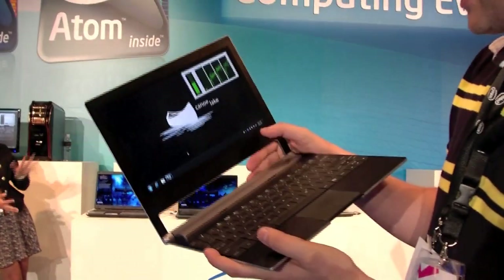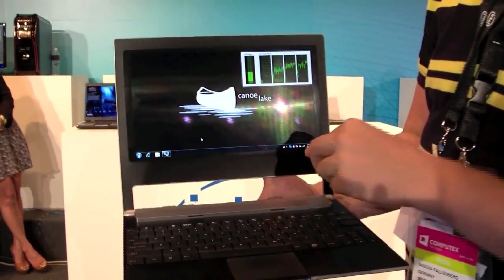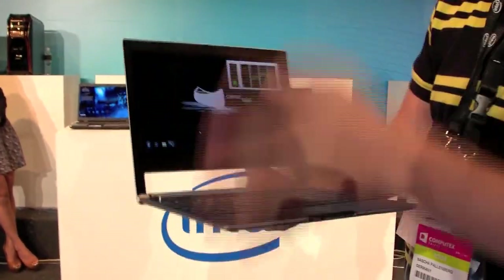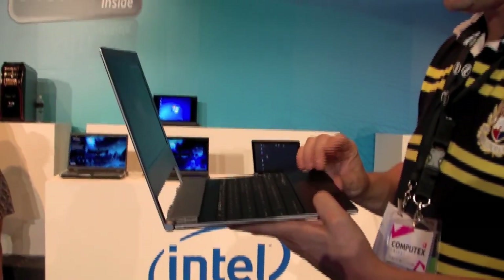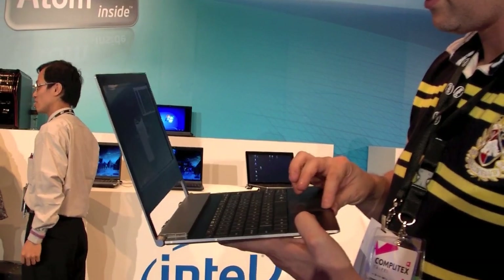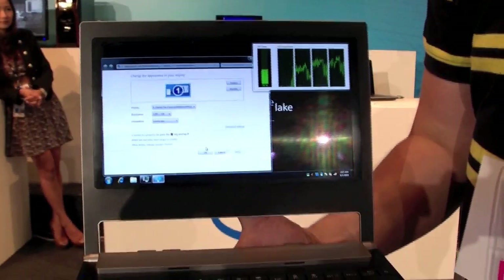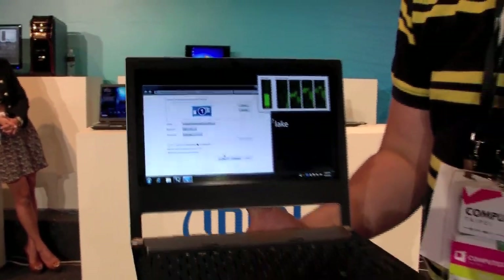I would say it's a higher resolution than 1024 by 600. It looks very small and has little icons. So I would guess... yes, it's running 1280 by 1024. That's pretty decent.